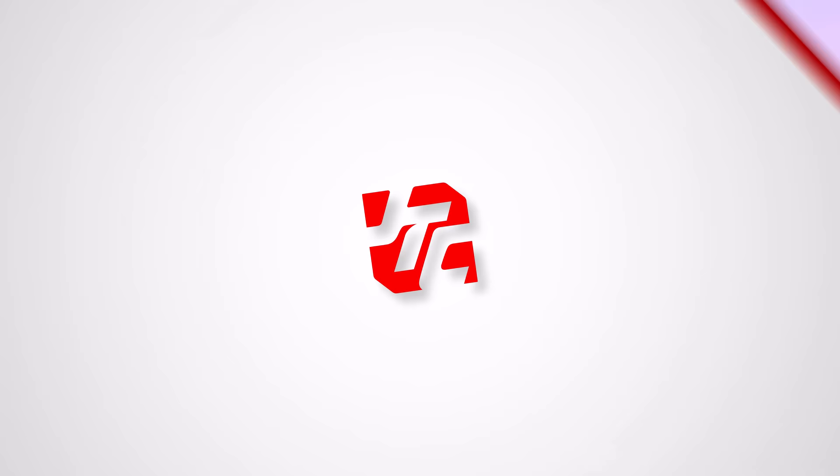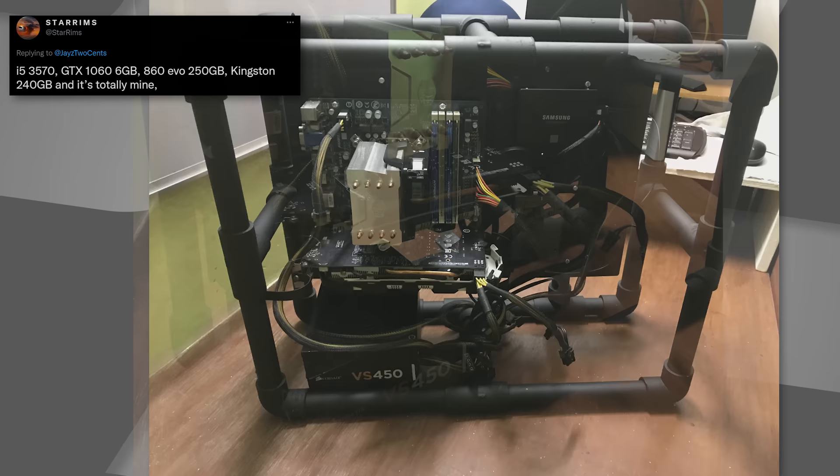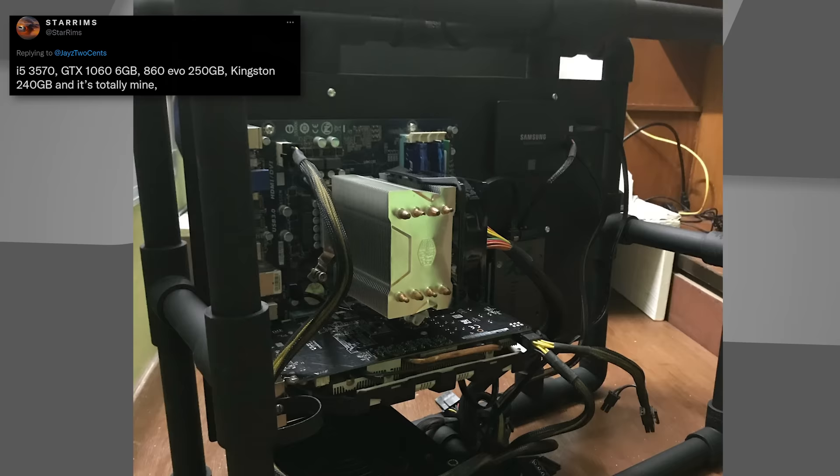This one is not janky at all — we found it to be a pretty impressive DIY. This is Star Rims, with an i5-3570, GTX 1066 gigabyte, 860 Evo 250GB, Kingston 240GB. It's a frame chassis built out of PVC pipe, all painted black. It looks like a D frame, but we're calling it the P frame. The motherboard tray looks like a painted piece of wood screwed right into the piping. It actually looks pretty good. Not all things that are janky have to look janky. I initially thought this was a chassis you could just buy, and then I realized it's just PVC pipe, 90-degree and T-fittings, and a bunch of screws. Star Rims, I think it looks good. Would be really awesome with a high-end build inside — that would trigger people.